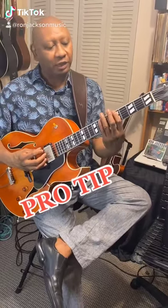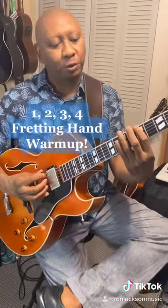Pro tip: to get warmed up before a gig, I like to warm up my fretting hand, which is my left hand, with this 1, 2, 3, 4 exercise, like this.